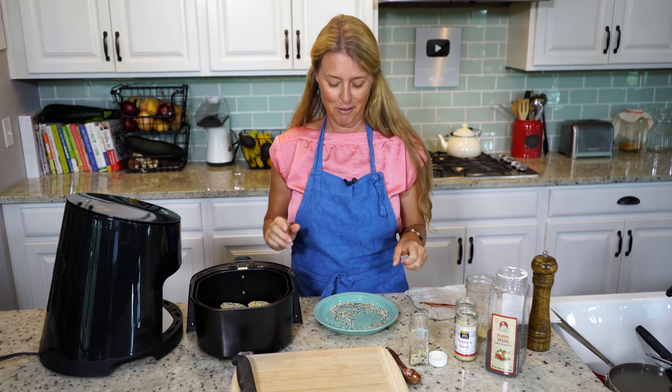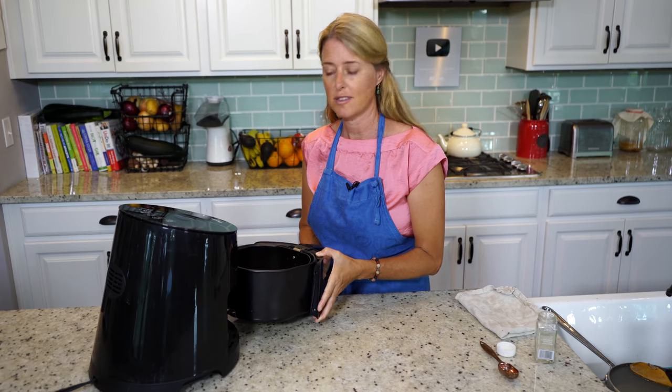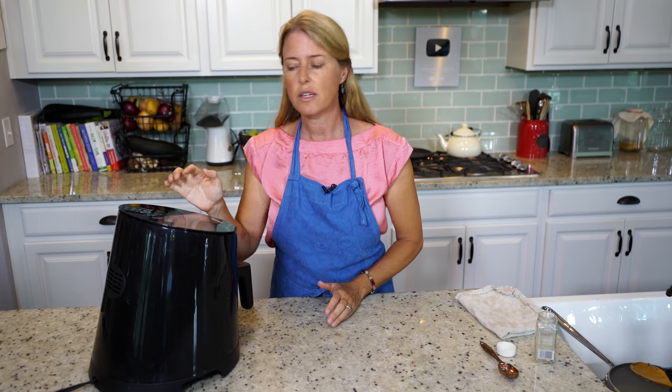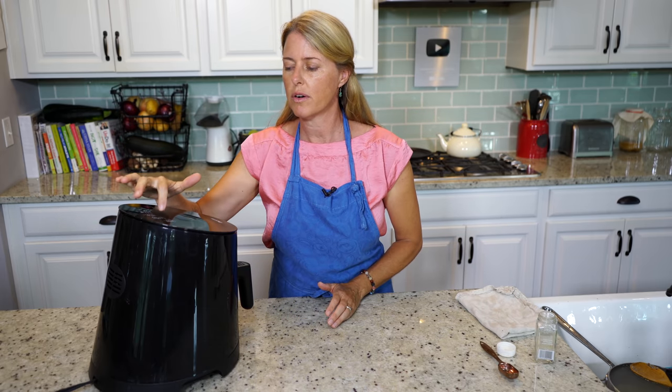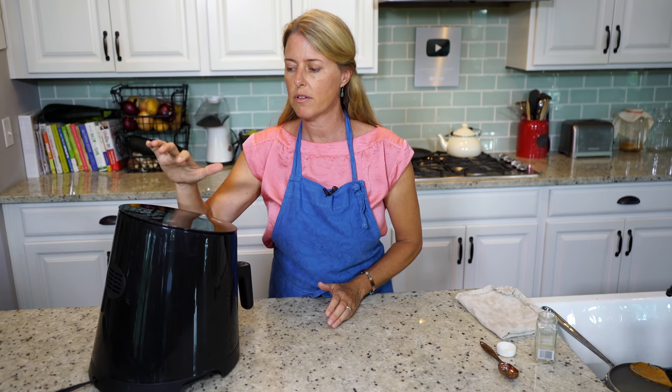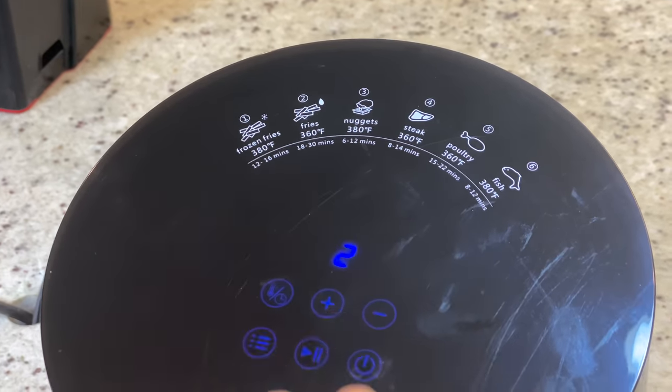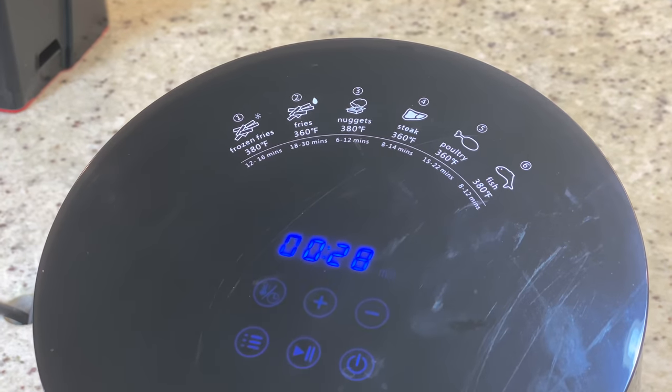Now we're ready to put them in the air fryer. I always just use the fries setting, which is 360 degrees for 30 minutes. So that's what I'm going to program it to. Now we just wait.